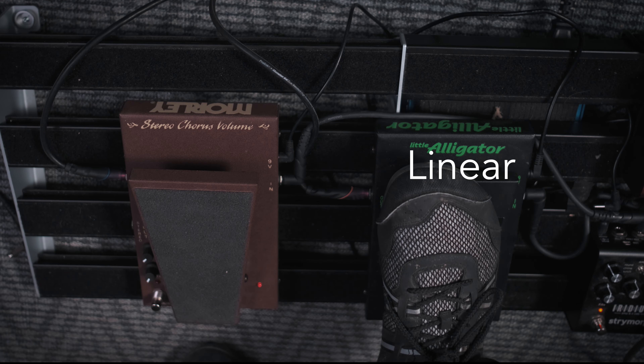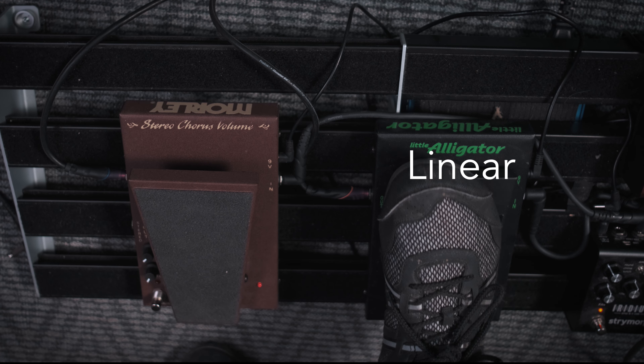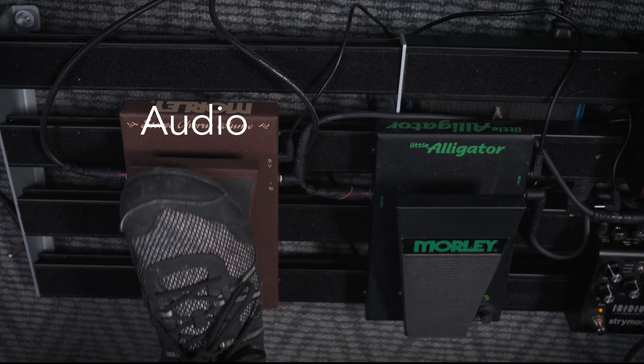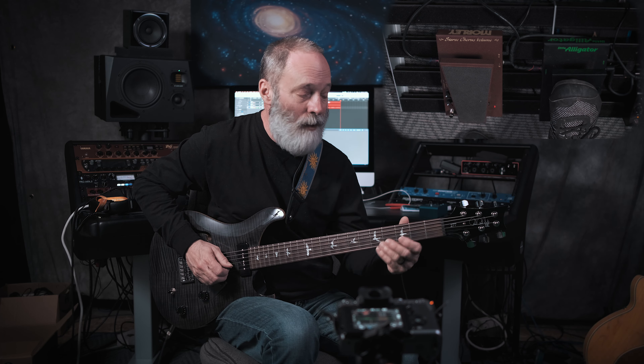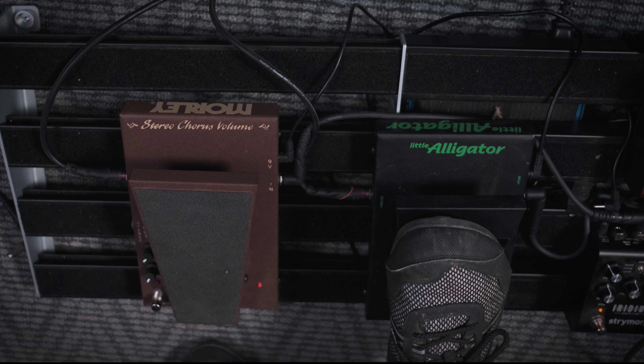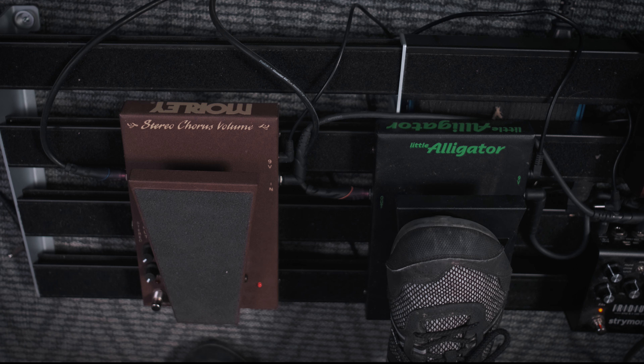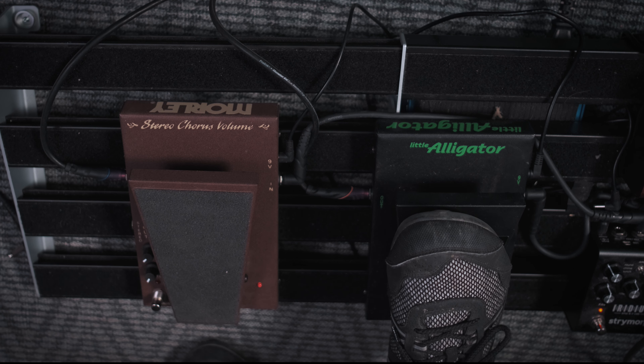I've got two volume pedals on my pedal board to demonstrate the difference. They're both made by Morley. The one in black is the Little Alligator, and that pedal has a linear taper. The red pedal is the Stereo Chorus Volume pedal, and that pedal has an audio taper. Let's check it out — I've just got a dry tone here. I'm going to swell in first with the Little Alligator, and then with the Stereo Volume Chorus. This is the linear taper.